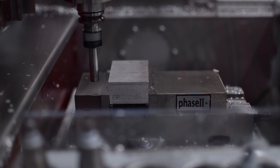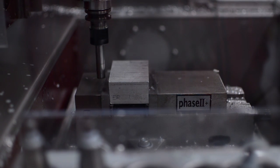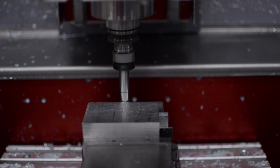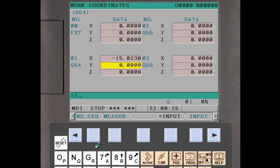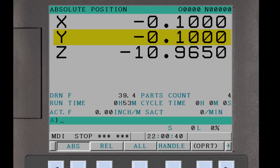Using the same process, now measure the Y workpiece coordinate system offset. Jog to position. Slowly move the edge finder towards the edge until the upper and lower parts align and stabilize. Move your observation point to view the kick and jog one increment at a time until the edge finder kicks. Back off and advance again to ensure a repeatable measurement. Select the Y axis for the workpiece coordinate system setting. Enter the Y letter address, minus half the edge finder diameter, which is 0.1 inches, and press the Measure soft key. The Y offset is now set and the absolute position updates. The X and Y coordinate system offsets are now set.